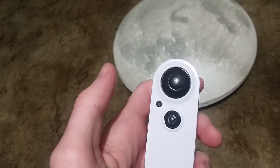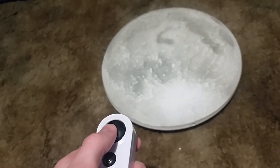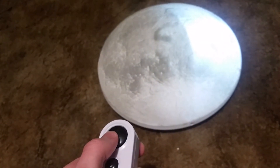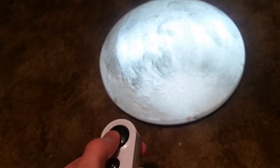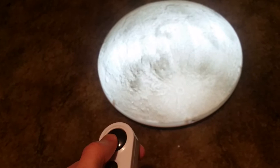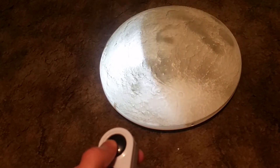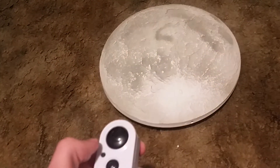To control the remote, you press this button to change the phases. So here we have waxing crescent, first quarter, gibbous, waxing, full, waning gibbous, last quarter, waning crescent, and new moon.